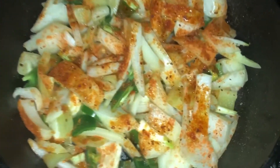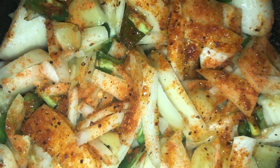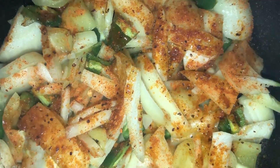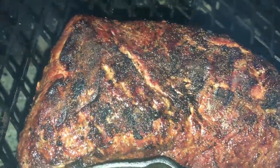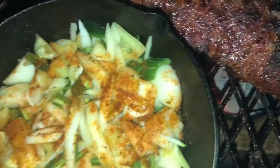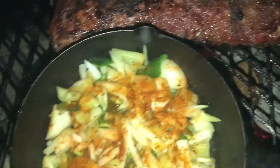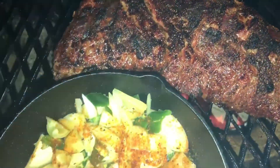I've got some onions, jalapeños, and some little yellow hot peppers cooking in here with a little bit of avocado oil and a little bit of Memphis dust. Over here is the tri-tip — it's looking gorgeous. This thing smells wonderful. Going to be some good eats. This is still my low-carb diet and still going strong.